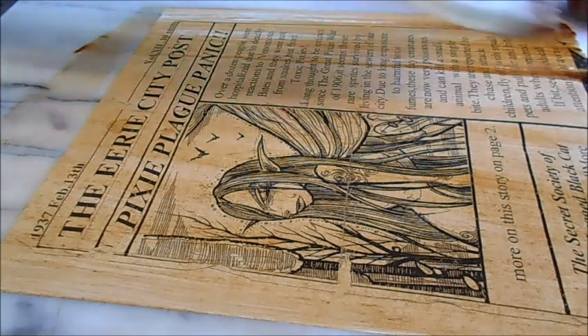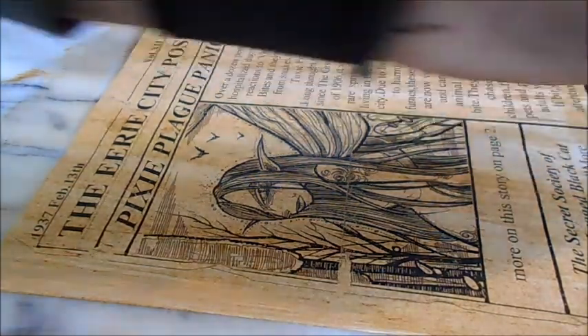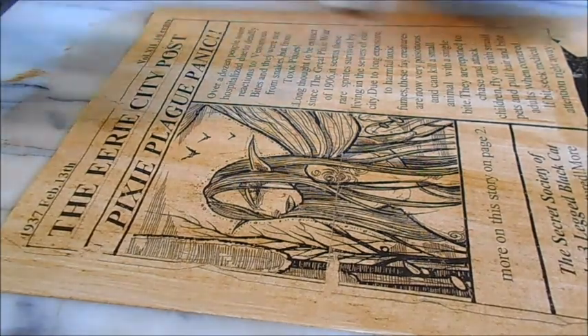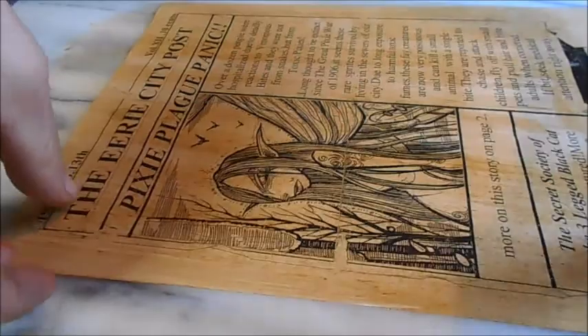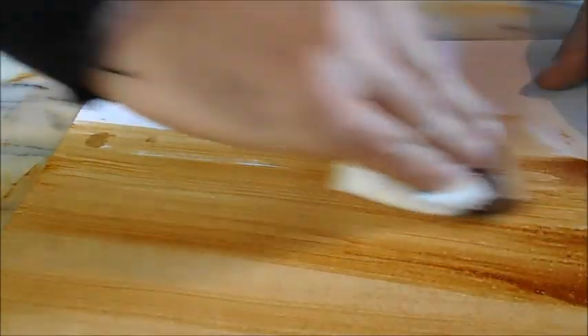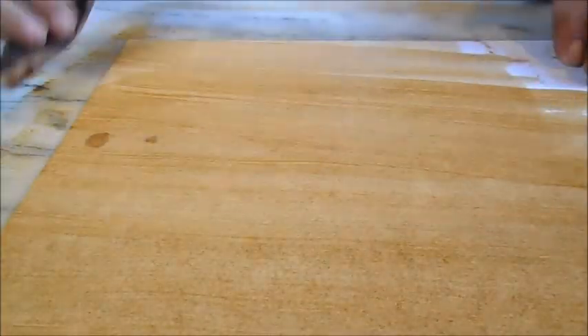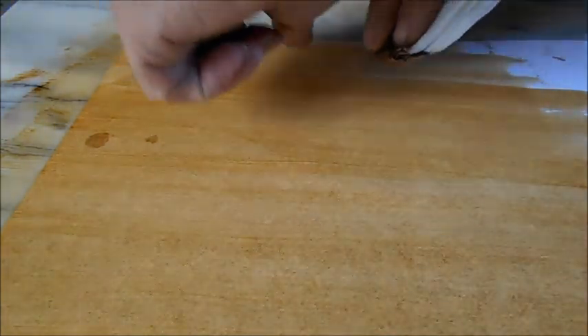It gives it a really nice classic look. It takes a while to dry — sometimes you want to restain them if you don't like the way it looks the first time. You can take a nice ordinary black and white print and make it look something special. I always stain both sides, because it gives you the illusion of it being a nice old piece. If you flip it over and there's a white side, it breaks that effect. It also gives it a thicker texture.